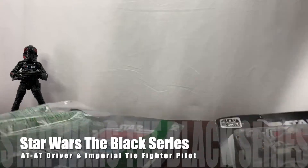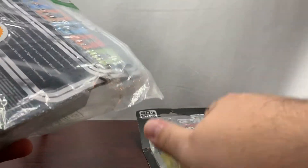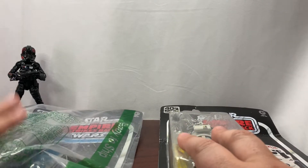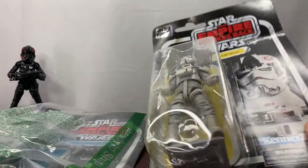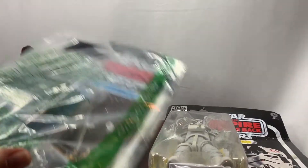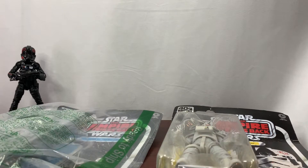Hello everyone. As you can see, we are going to be opening up some Star Wars Black Series figures on the cards. Something a little different is these are actually Amazon Warehouse figures, and one was previously opened. I did that because I was going to open these anyway and both said they had all the parts, so I thought let's go ahead and see what happens.